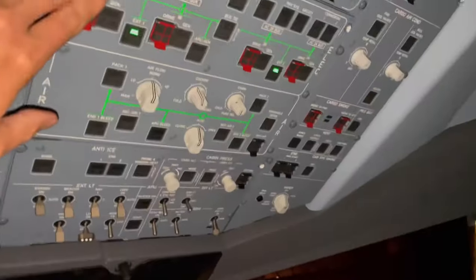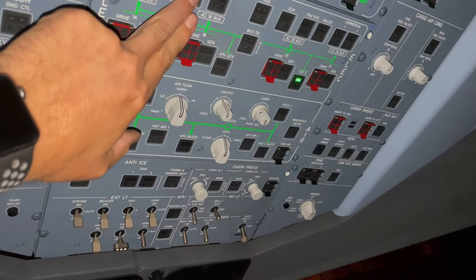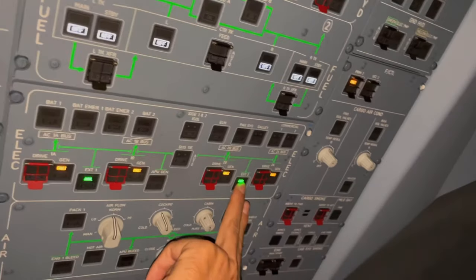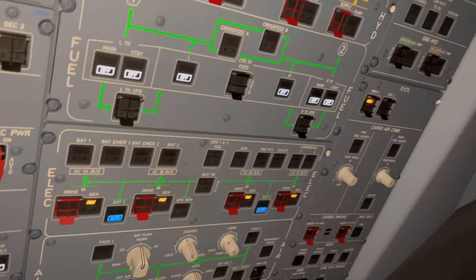So now we're here in the cockpit and we'll turn on the aircraft with external power. We go with battery 1, emergency battery 1, emergency battery 2, battery 2, external power 2, external power 1.